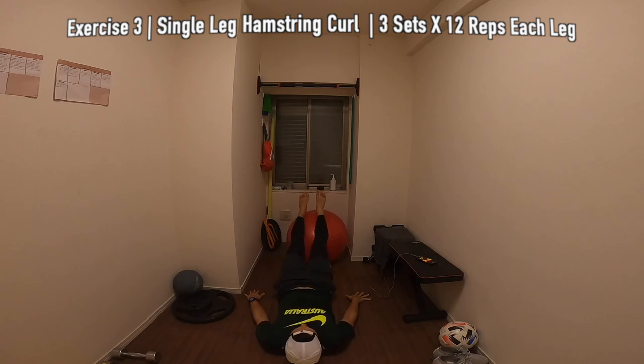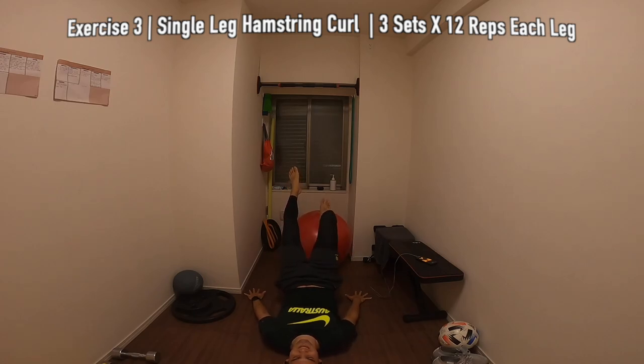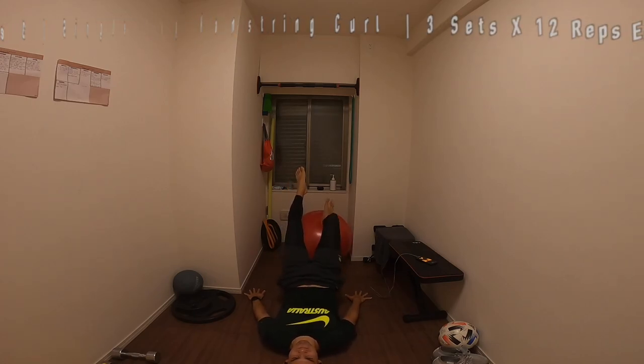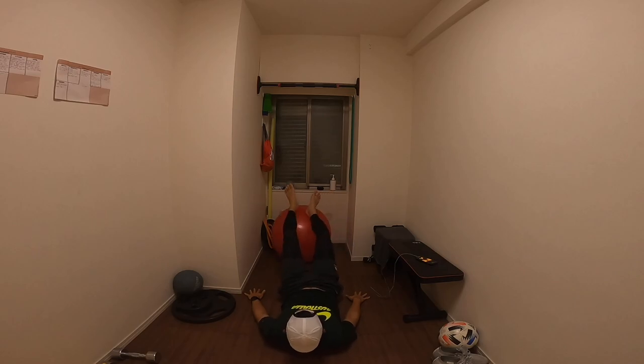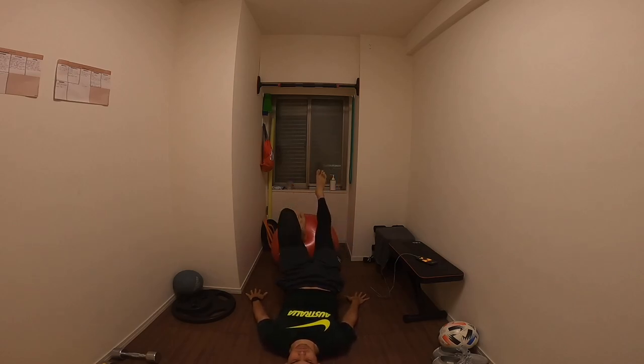Here we have a single leg hamstring curl. We're going to be doing 12 reps on each leg for 3 sets. It's a really good one to get the hamstrings fired up — you get a nice burn in there, so if it's your first time doing it you'll probably get quite a lot of muscle soreness the following day. Make sure you keep your core nice and engaged. If you guys don't have an exercise ball, you can just do this on the floor using a towel underneath your feet.